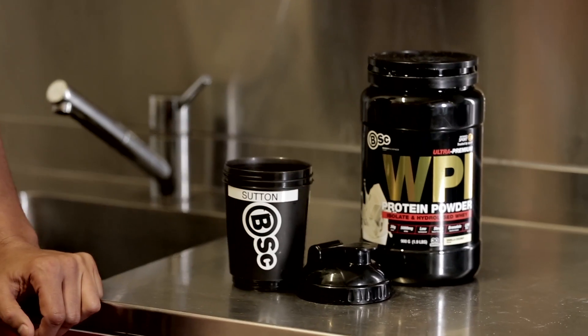To build my body back up, nutrition is a big part of that, and also using BSC's WPI for recovery. The thing I like about WPI is it's high in protein, low in fat, it tastes great, and it's easy to use — and let me show you how it's done.